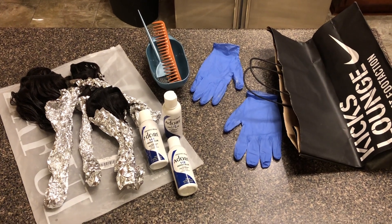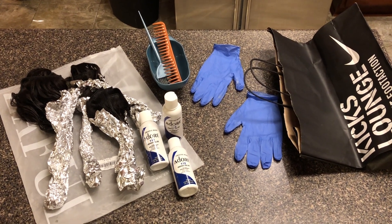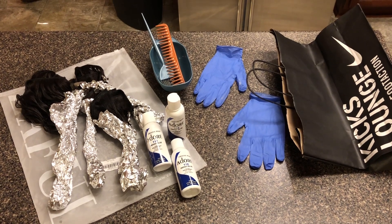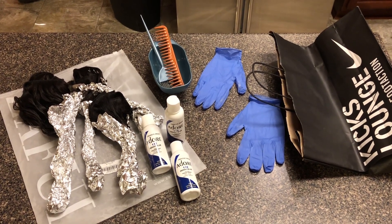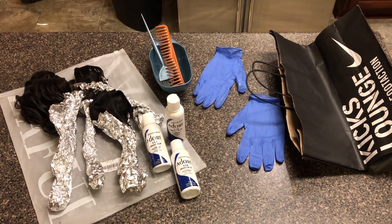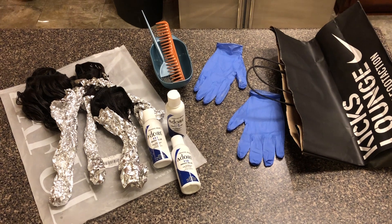For this video you're going to need the hair, the brush, and the bowl that you get from the beauty supply store, a comb, gloves, a brown paper bag, and a plastic bag — but you need one of each for each bundle. So if you have three bundles, you need three brown bags and three plastic bags.